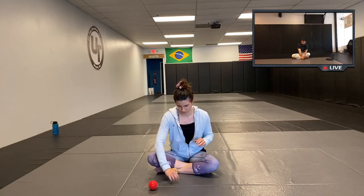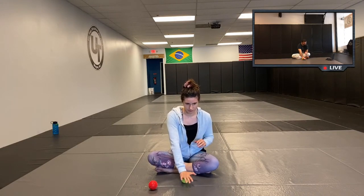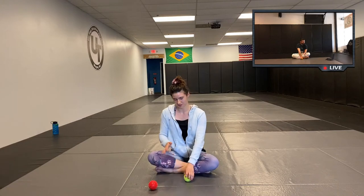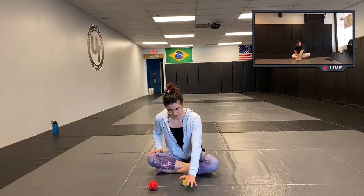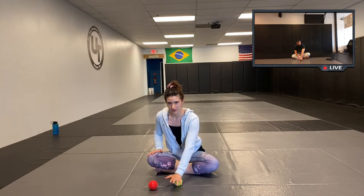Take your ball to the floor and roll the palm of your hands on the ball. I'm going back and forth on the heel of my palm on the thumb side — I can feel a little popping of the muscle. Then switch hands. One more time, and relax.